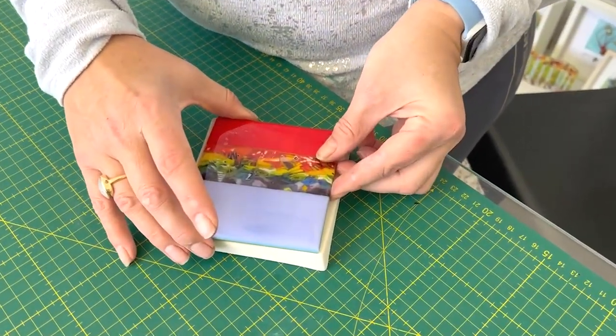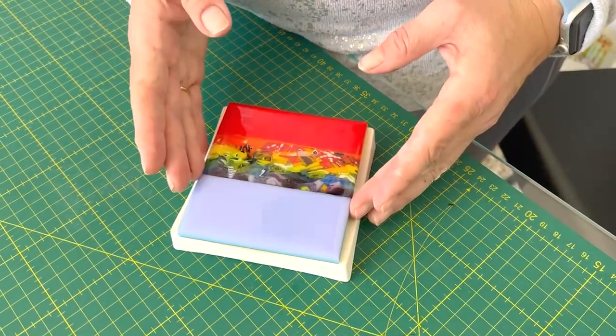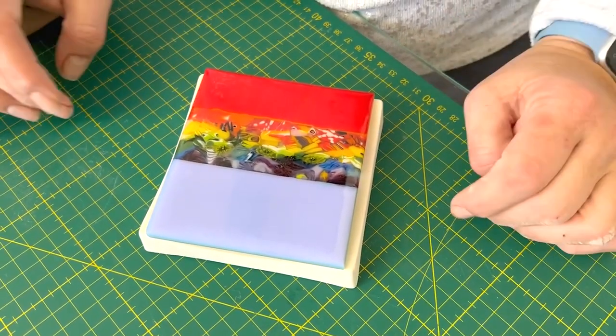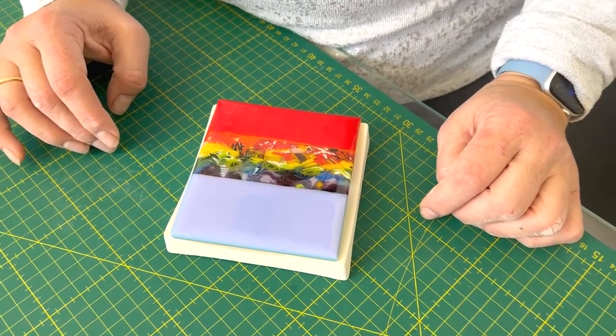So I'll put it on this little mould now, it will go in our kiln and we will slump it. It's slightly shorter than the mould because the pattern bar was slightly shorter, so I'm just going to make sure it's centred nicely in the mould and then it will slump really well and nicely. So this will go in the kiln and we can have a look when it comes out.